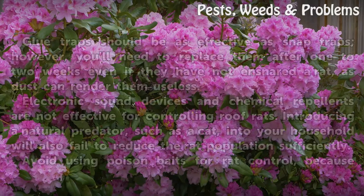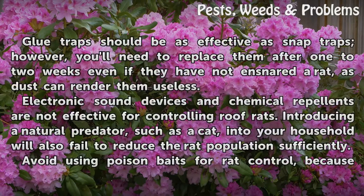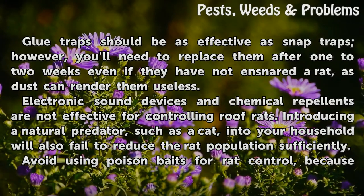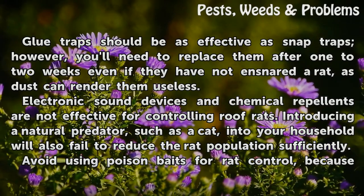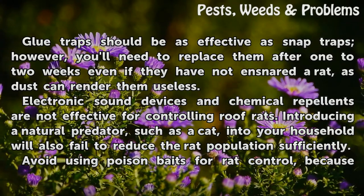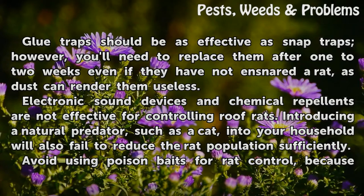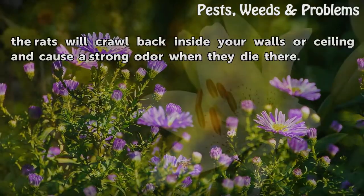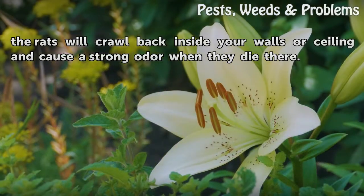Tips and warnings: Glue traps should be as effective as snap traps; however, you'll need to replace them after one to two weeks even if they have not ensnared a rat, as dust can render them useless. Electronic sound devices and chemical repellents are not effective for controlling roof rats. Introducing a natural predator, such as a cat, into your household will also fail to reduce the rat population sufficiently. Avoid using poison baits for rat control, because the rats will crawl back inside your walls or ceiling and cause a strong odor when they die there.